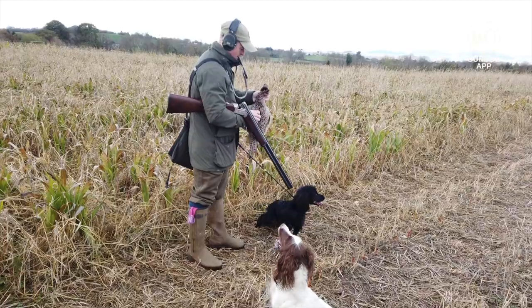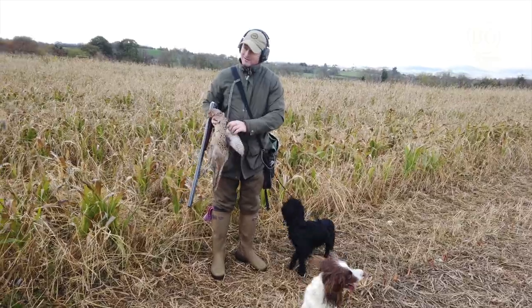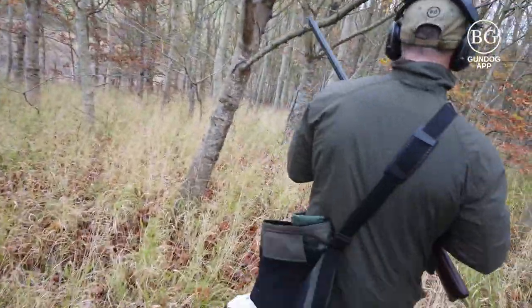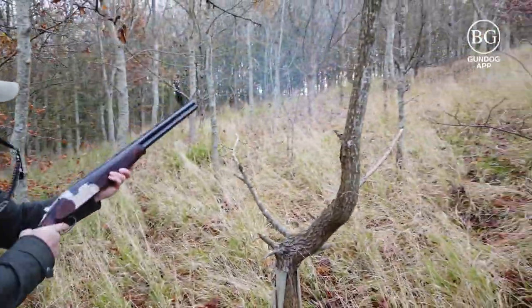When it comes in with the delivery I'm just checking which side I shot the bird on — showing that the wing is broken — and then checking the ribs. This is one of our young cockers now.